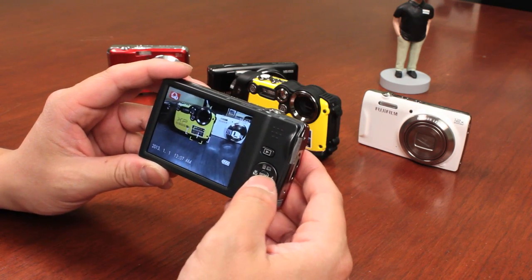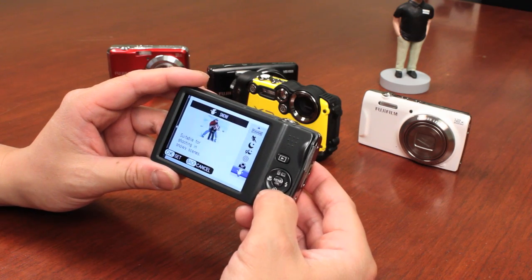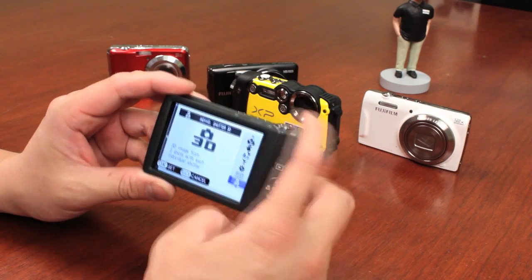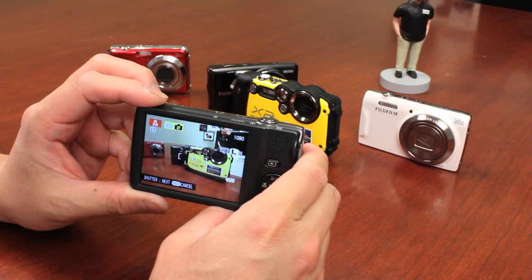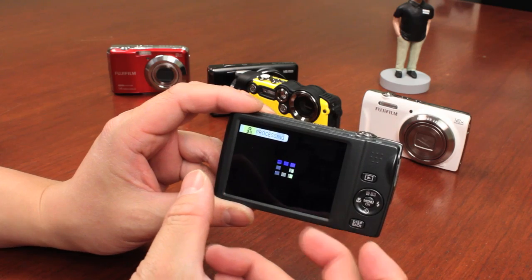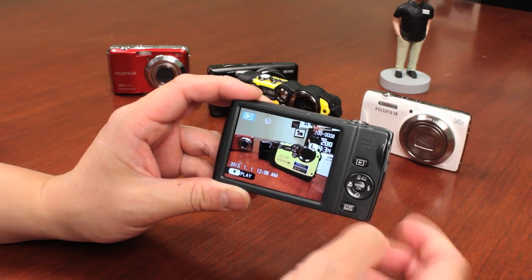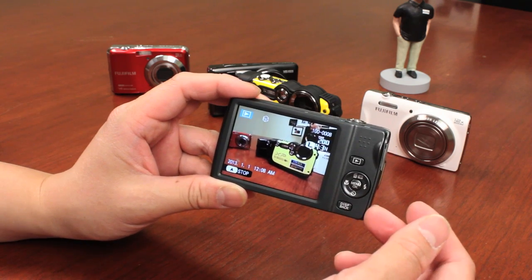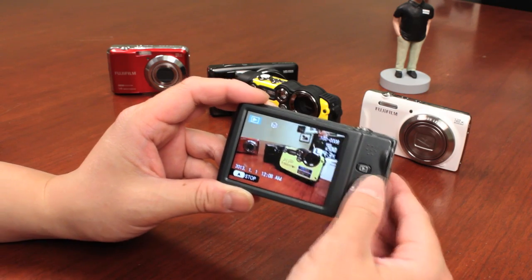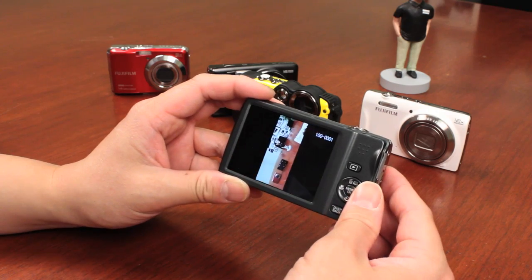So that's basically some of the shooting modes — they're accessed through the menu on this camera. There's a night mode, a text mode, and even a 3D mode that allows you to take two shots. You take one shot, then move over to the left and shoot the next shot. It creates a 3D MPO file which you can view on a TV that supports 3D or play back on the camera. Playing it back on the camera it's going to flicker between images to give you that effect, but you really want to view it on a computer that supports 3D.